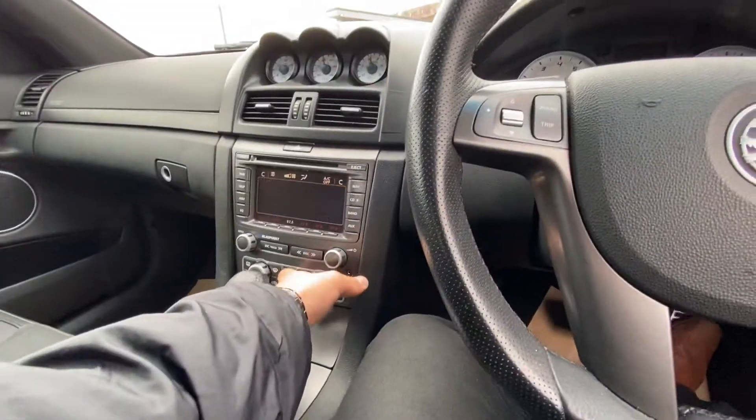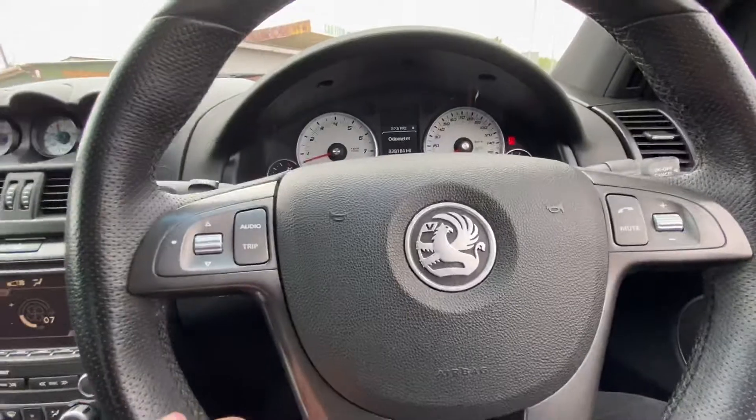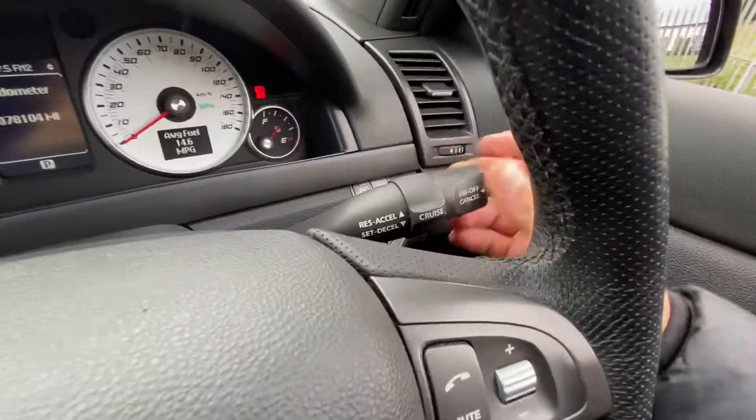You've got all the usual steering wheel controls with this vehicle, and obviously you've got all your cruise control controls and everything over here.